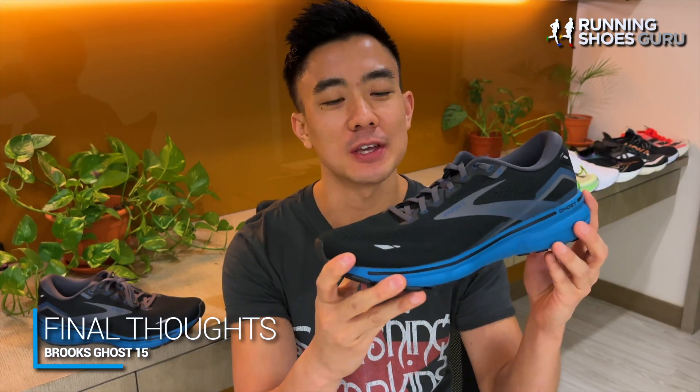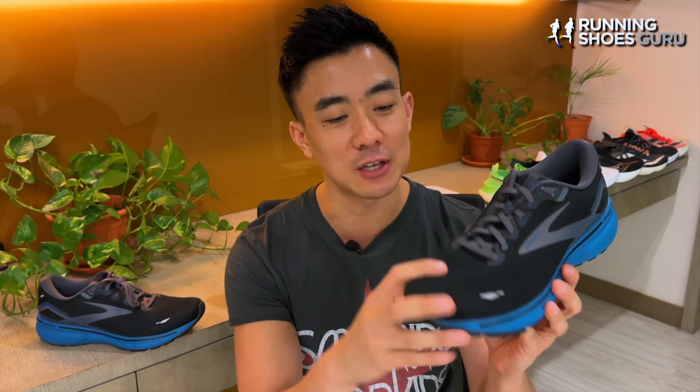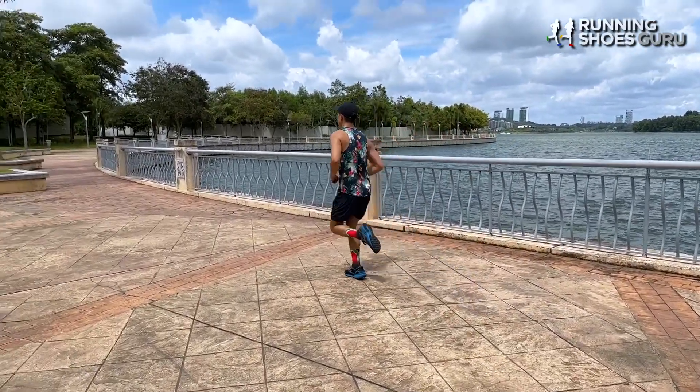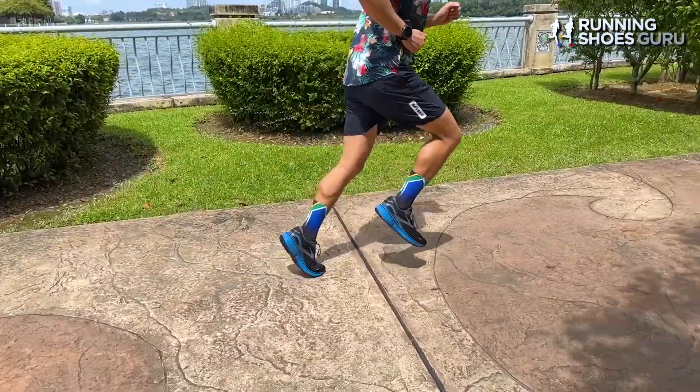I don't think the Ghost 15 is an improvement over the Ghost 14 — I actually prefer the Ghost 14 because it had a softer ride for easy runs. The Ghost 15 also weighs more and costs more. Fast runners will prefer the Ghost 15 over the 14 because they have a fast, easy pace, so it will feel more efficient, but I think the majority of runners will prefer the softer Ghost 14. The Ghost 15 still has the most supportive ride and the most comfortable upper of any mid-range neutral daily trainer, but its ride is lacking energy return and cushioning softness.